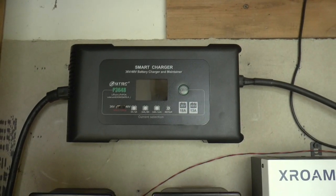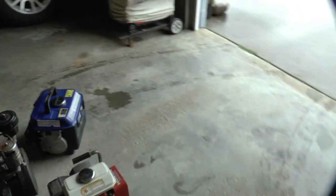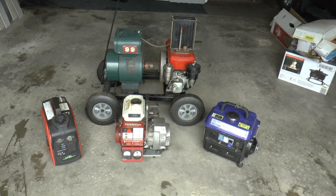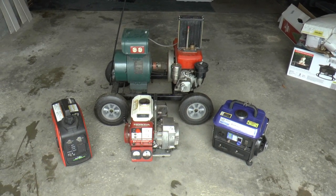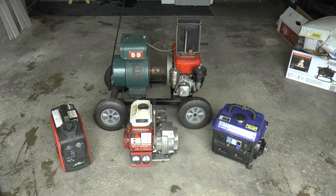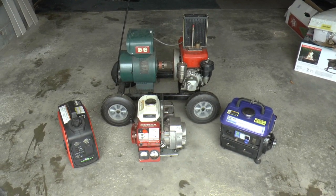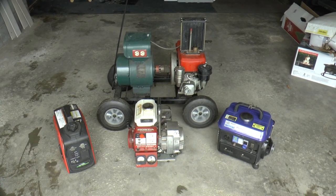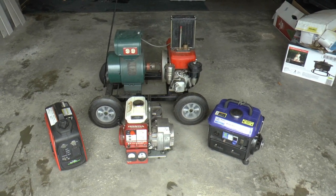I got it mounted up there and tied into my bus bar. What I'm gonna do is drain the tanks out of each one of them, put one quart of fuel in, run each one, and see how long it'll run on one quart of fuel — and keep track of how many amp hours it makes going into my battery.